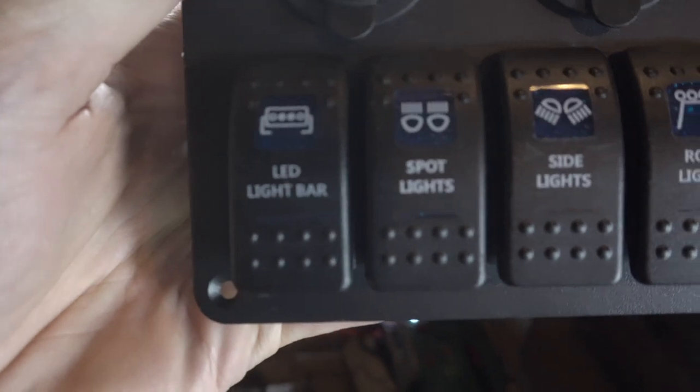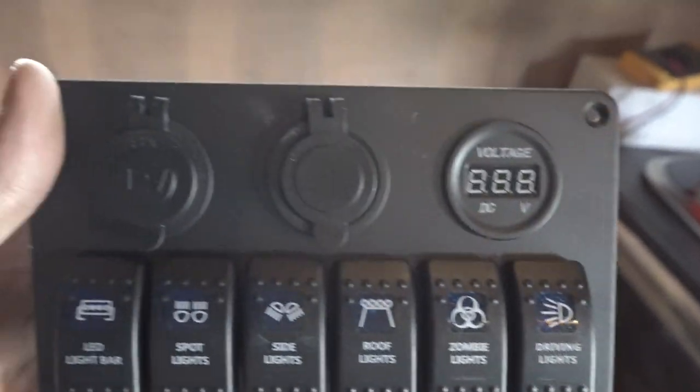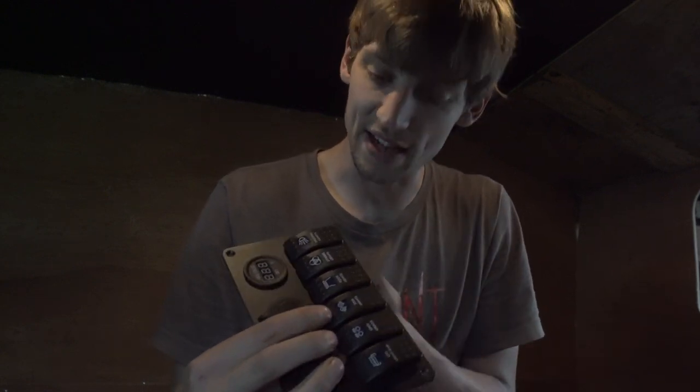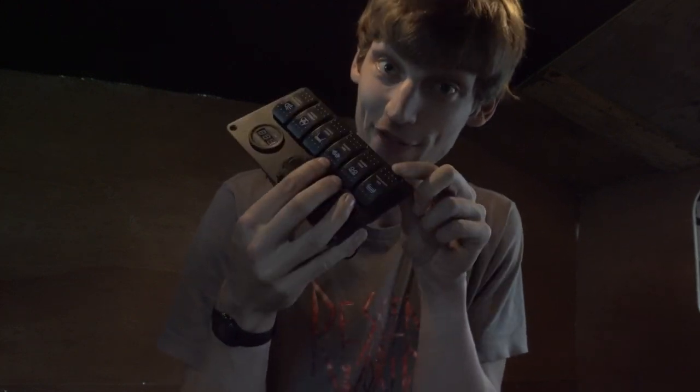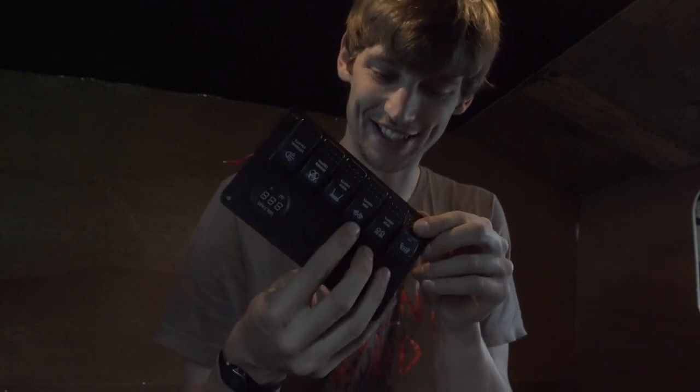Check out this bad boy — light bar, spotlights, satellites, roof lights, zombie lights, all the lights. This will take the power to the devices. I've also got these which control little LEDs inside the switches to get the panel to light up. I don't want the panel lit up all the time, so what I'm going to do is run the power through one of the switches and then into the LEDs in the switches, so that when I flip one of the switches, the panel lights up. I don't know if it's going to work, but I feel like it is — let's try it.